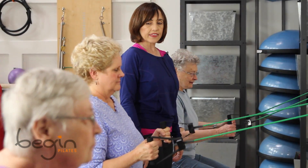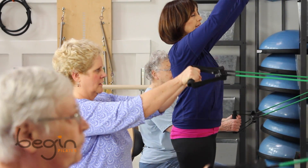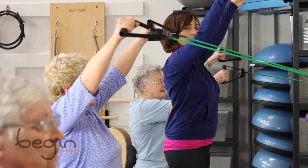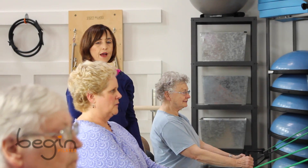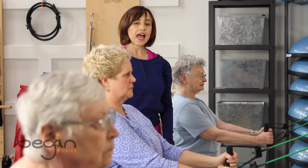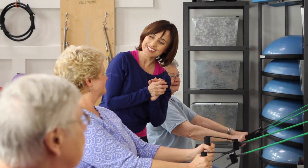And take a deep breath. Let's do a little circle of the arms with a nice little breath. And deep breath again. Good. And one more. And last one. Yay! Nice.